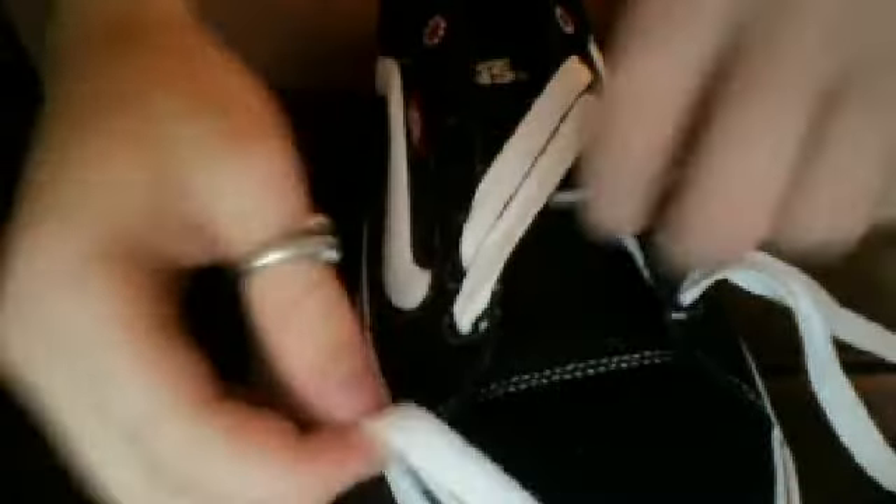And then you don't have to do this, but what I do is I leave it through the other two laces, like there. And the other one would go the opposite way, like that.